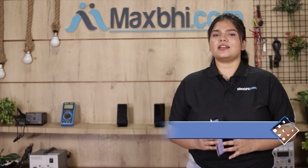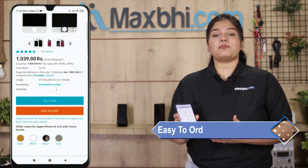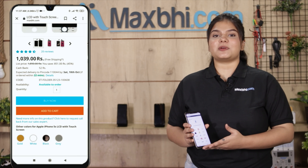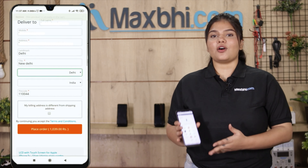Friends, MaxBee.com is very easy and simple to order from. On our website MaxBee.com, search our product page and click on Buy Now. Then fill in your name, mobile number, and address, and click on the order.